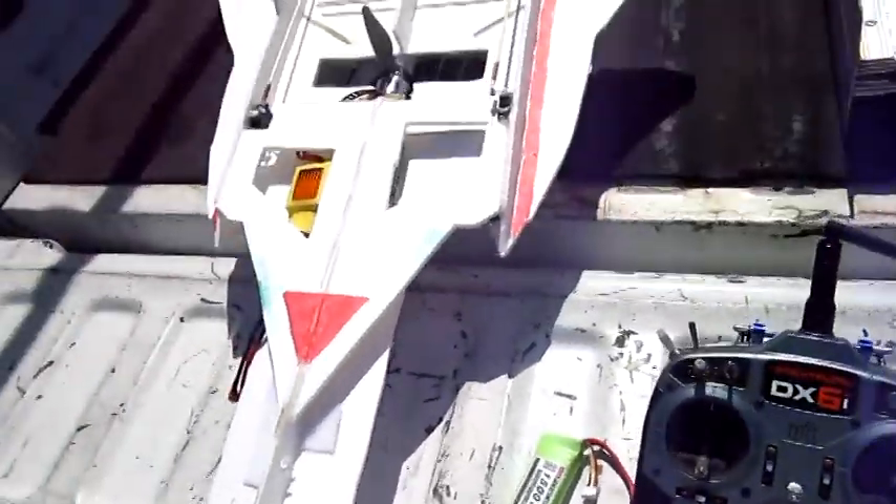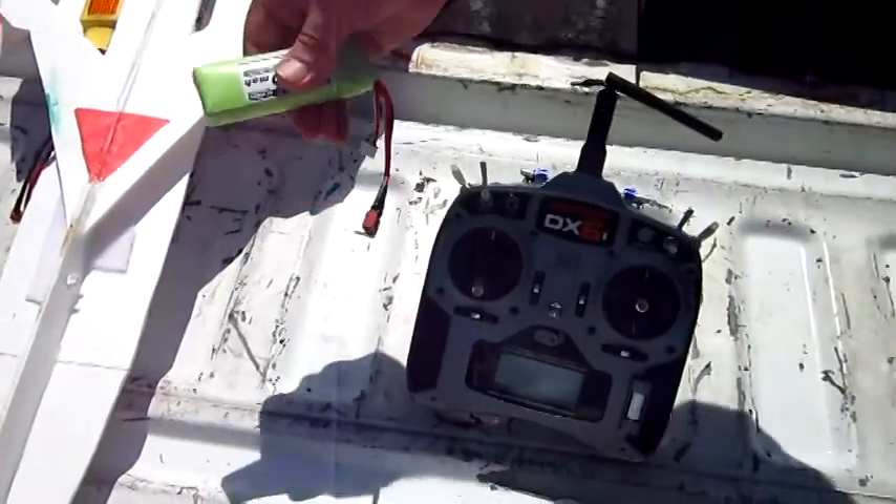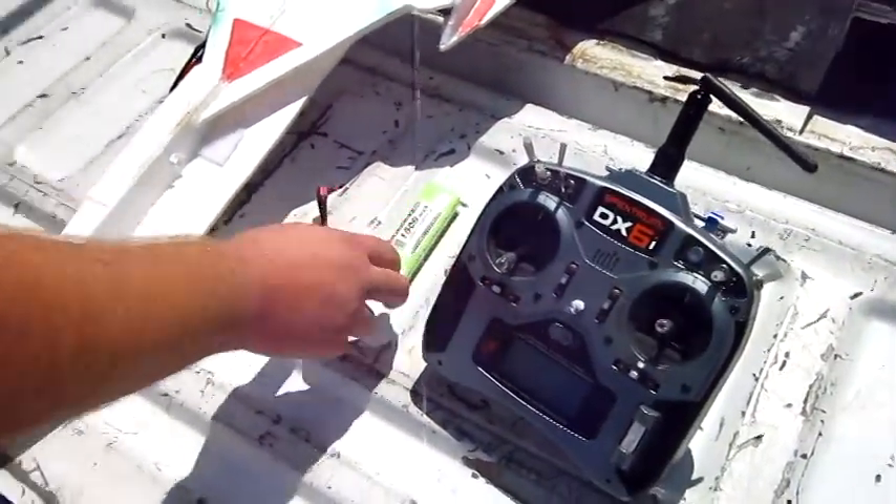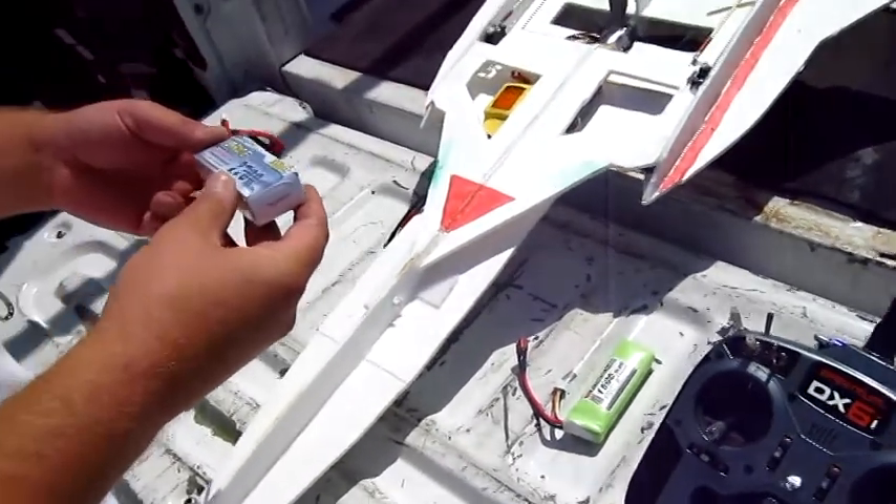Just from that motor, huh? Let's fry some eggs. Yeah, let's go with a 30C 2200 instead.